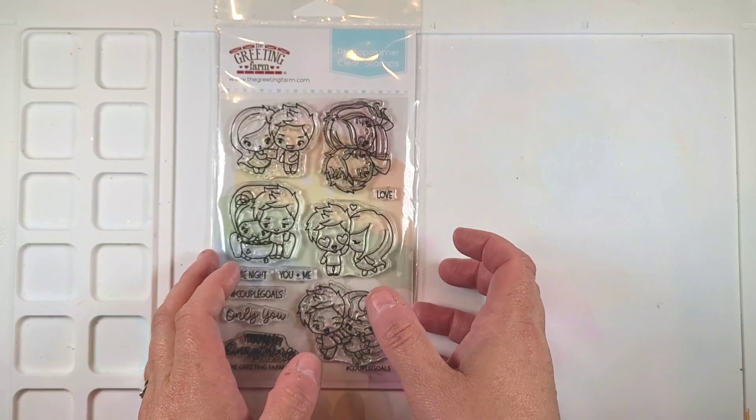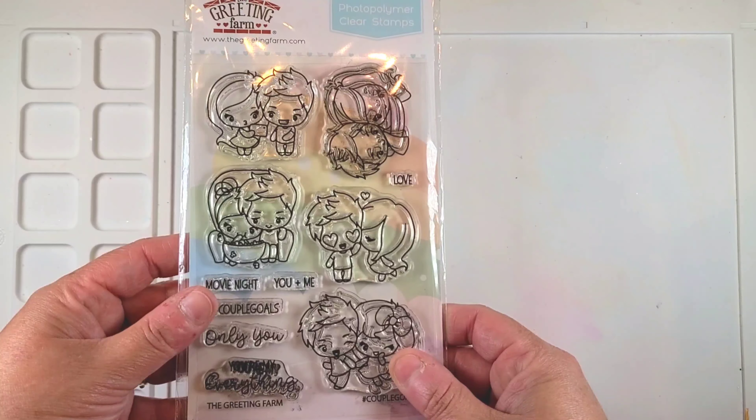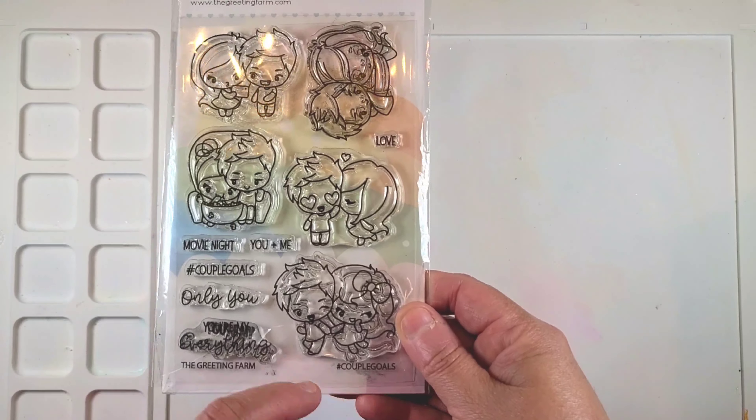Hey guys, it's me Liv. I hope everyone is doing good out there. So today, in my next card for the Use Your Collections Stamp of the Month series, I'm going to be using this Greeting Farm set that's called Couple of Goals.